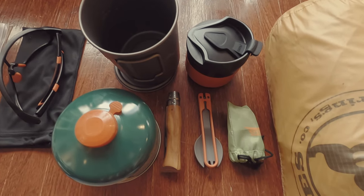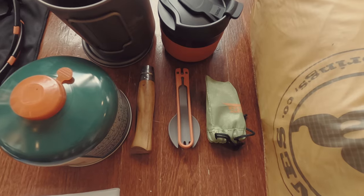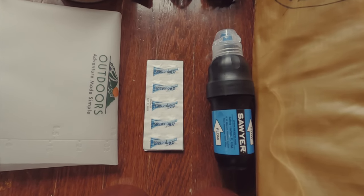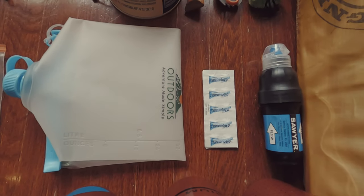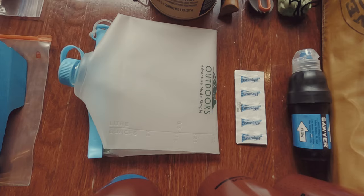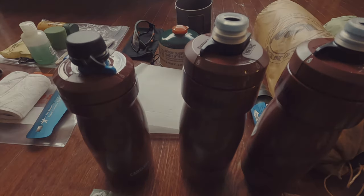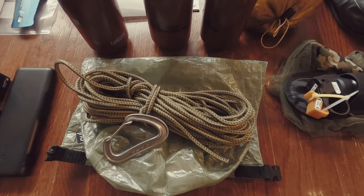My cook system is a Toaks 750 pot, a spork, and the BRS stove. I am using the Sawyer Squeeze and Life Tabs with a Nock Vecto 2-liter bladder. Also for my water system, I am using three Camelbak bike bottles. I will also be using a Dyneema bear bag with 15 meters of cord.